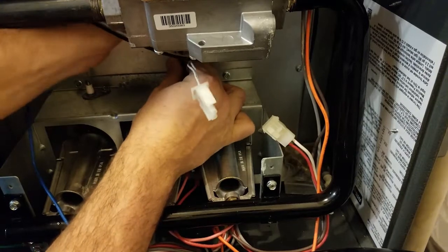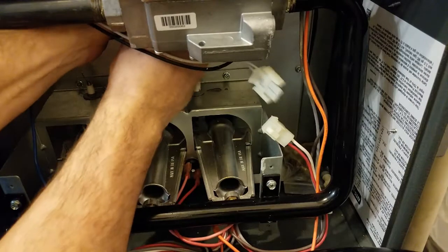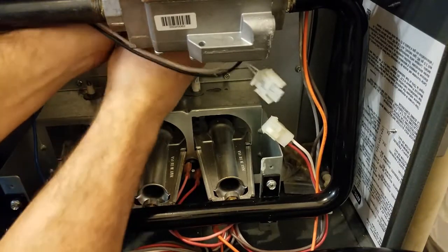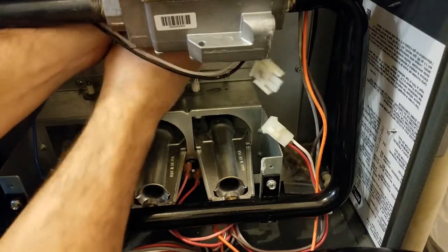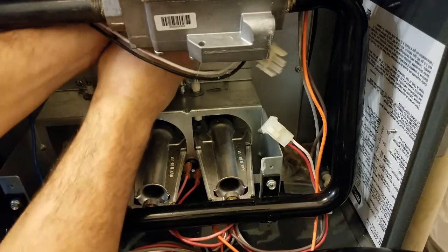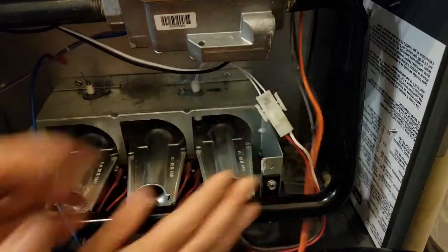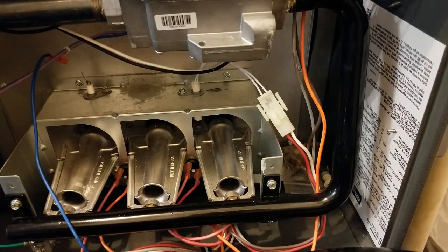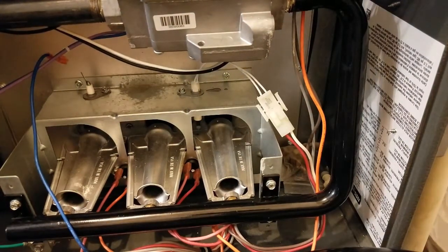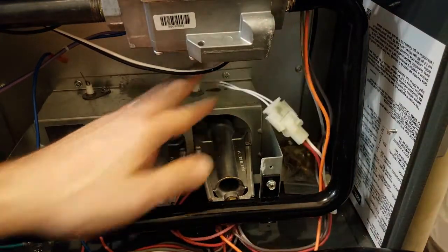Whenever you are replacing HSIs, you really want to go back with the same thing — whatever came out of it. They do make a lot of universals out there; they've got the Glowfly and the Hotshot and some different ones like that, and they do work well for universal replacements. But you definitely want to go back with the same style, same brand if possible. Manufacturers always recommend going back with the original OEM parts, so we highly recommend that. There are some universals that'll work if you are in a pinch and do have to use one.